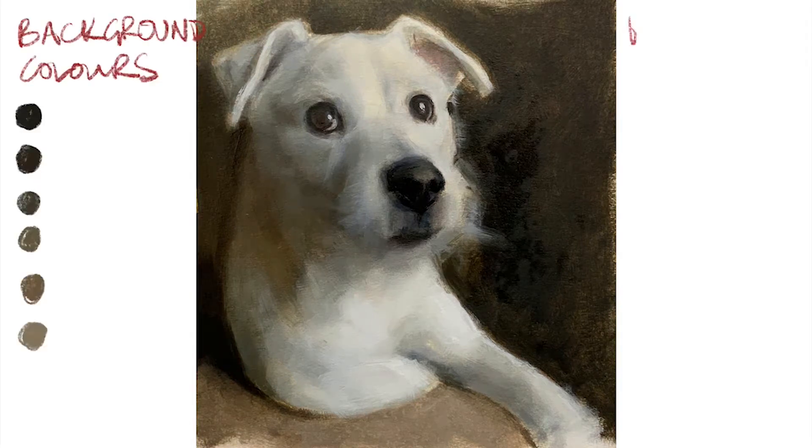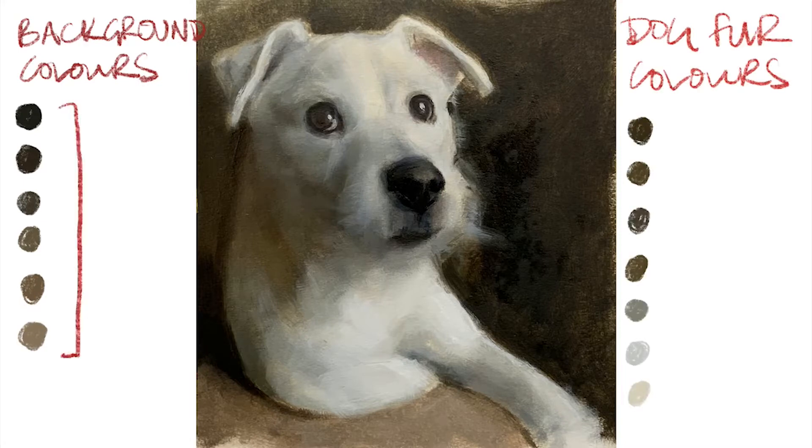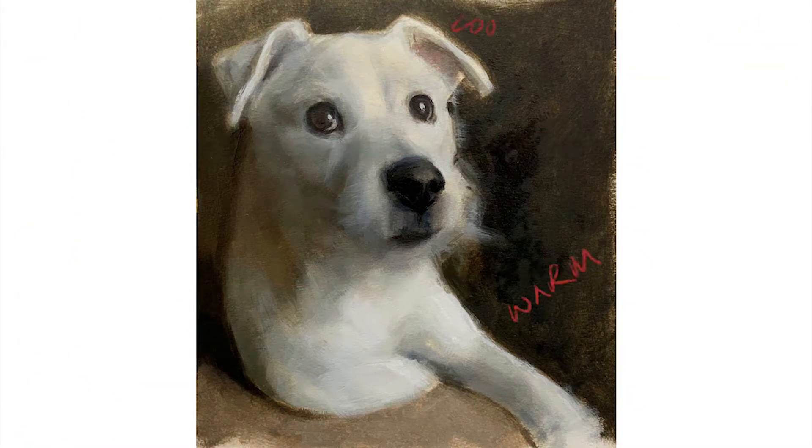Before I show you the time lapse video, I wanted to deconstruct this painting quickly to show you what I mean. I've used a color picker tool in Procreate to pull out the colors of the background, listed on the left, and done the same with the colors in the dog, listed on the right. Notice how they're practically identical, but for the addition of the last couple of colors. You have to mix the background colors into the dog's fur in order to make it look integrated into its background — that's very important.